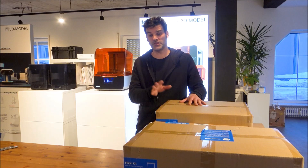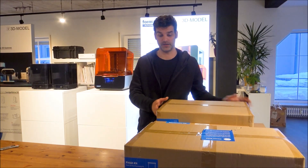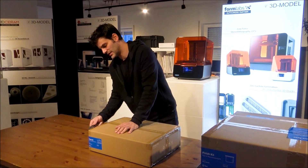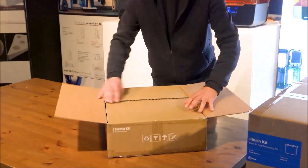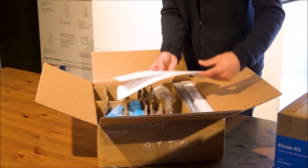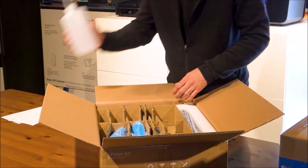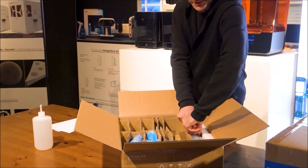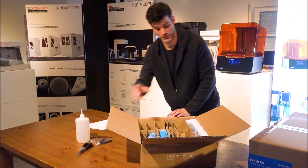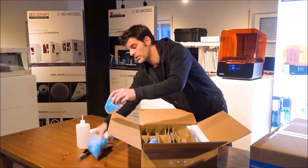We're going to start unboxing. The first box that I have is the Form 3L cleaning tool. We have some instructions of the setup here — this belongs to the finishing kit. So what we have here are the proper tools for cleaning parts: clippers, tools to take the parts off the platform. It's always great to have gloves when working with SLA.